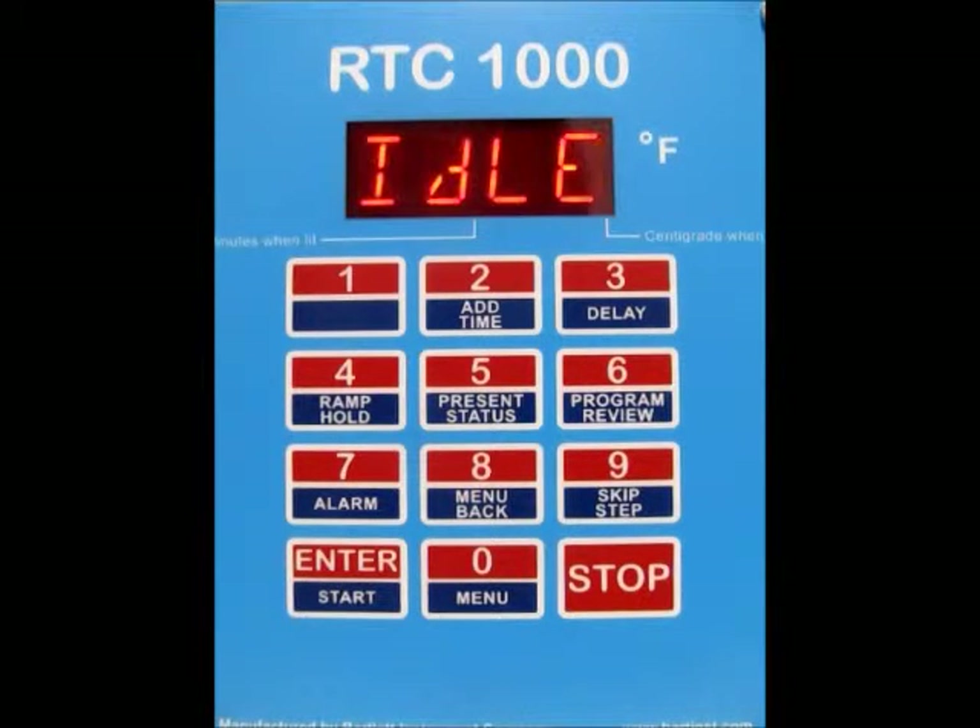Today I'm going to show you how to run a full power test using the RTC-1000 controller to check the relays and elements of your kiln.